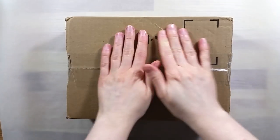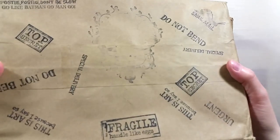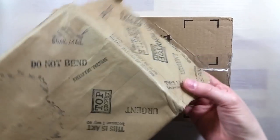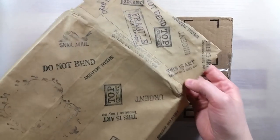Greetings! Recently I was sent a super lovely care package by Paula from Florida. We had talked about sharing some supplies and she also snuck in surprises. I received this big box nicely wrapped in stamped craft paper. The stamps are really fun and it's a nice way to customize snail mail.